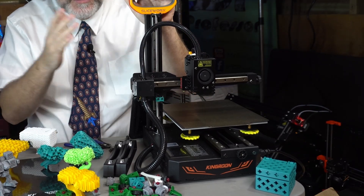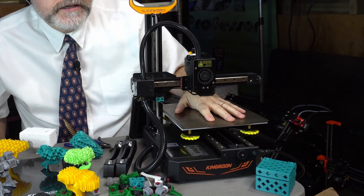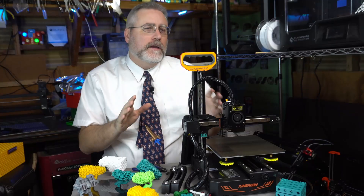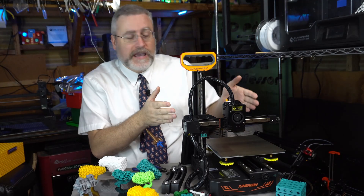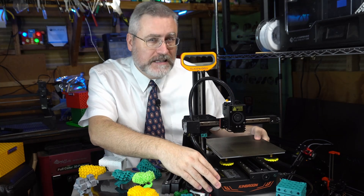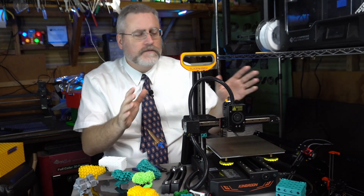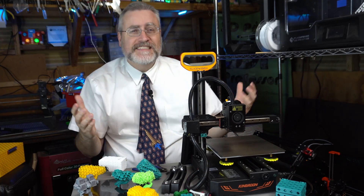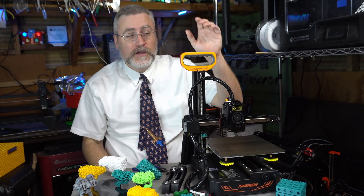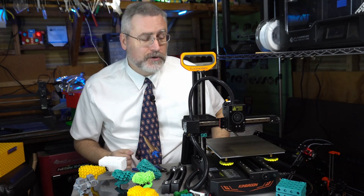It's also got a touchscreen interface and the direct drive from the KP3S. They've added a filament-out sensor, which is very welcome. Changing out to linear rails means there are no eccentric nuts, which is great for beginners. And over the KP3S — which had its power supply unit on the outside — they've incorporated it into this machine so it's not dangling out the sides. Plus all the major components are easily sourceable; it's a very hackable machine.